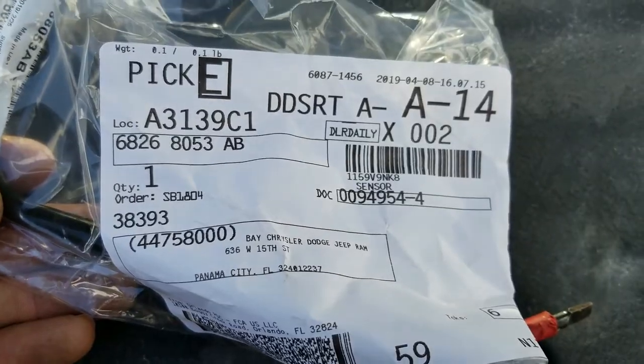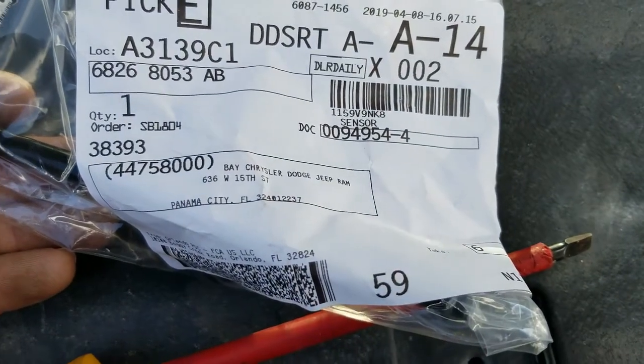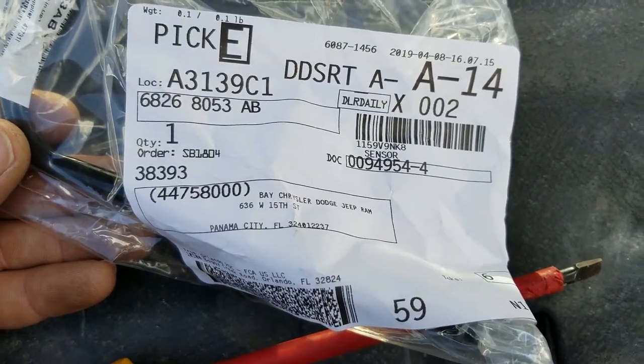This is the part here, if you can read everything. I went to my Chrysler/Dodge dealership and they had it — it was like $88. I think it's like $72 on Amazon, but I got it right now.